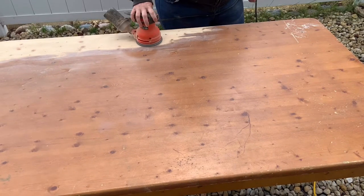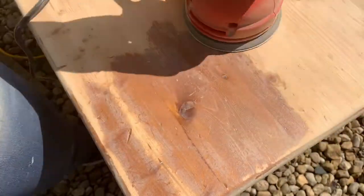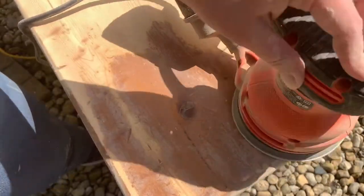First, I sand down the entire tabletop and all four sides. This is a pretty long process — it actually takes me about four hours to do.